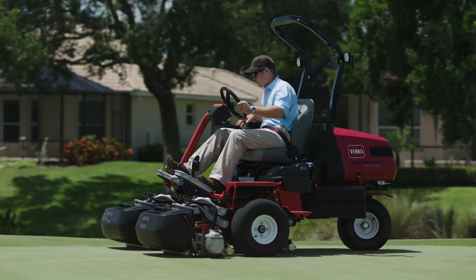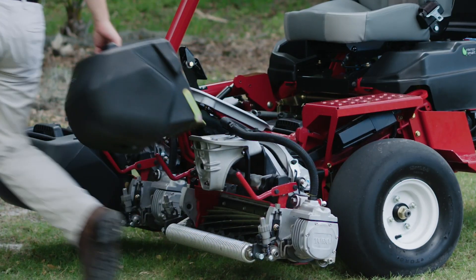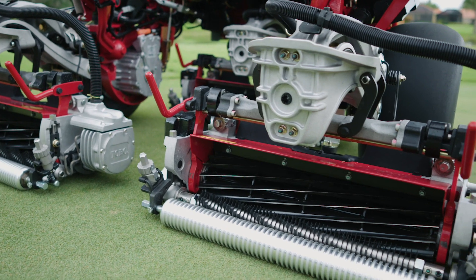To the patented lift and turn leveling feature to eliminate step cuts, to the same superior Toro DPA cutting units with Toro's Edge Series reels.